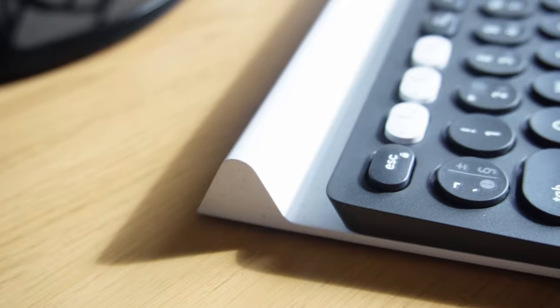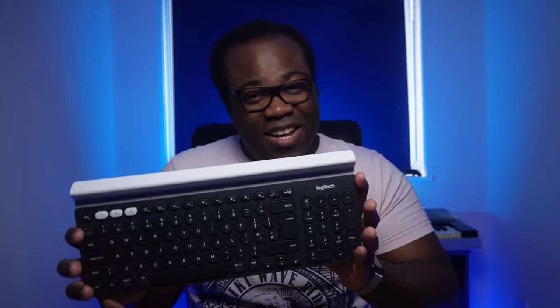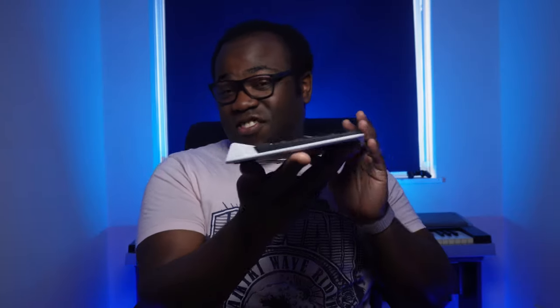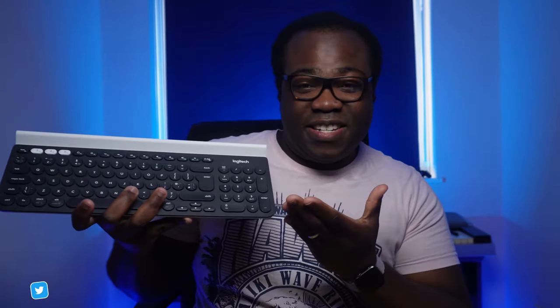The first thing you'll notice about this keyboard is that unorthodox, hard to describe feature — I'm going to call it a shelf hanging from the back — which added a bit more thickness to this keyboard. If you look at it from the side, it sort of reminds me of a white chocolate Toblerone. If you like a thin, streamlined keyboard, then this probably isn't for you. Just think of this more as a keyboard built for convenience.